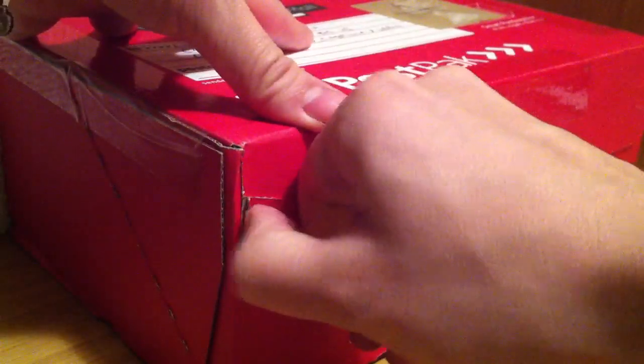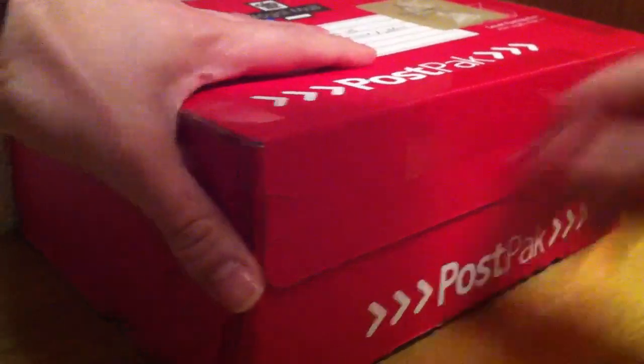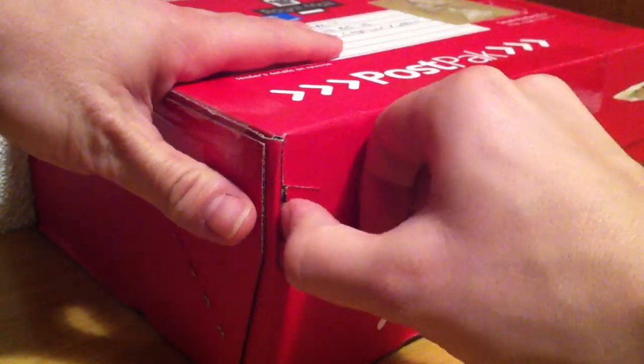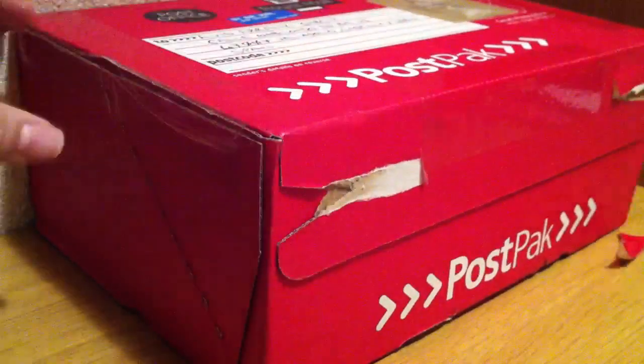Let's see if we can open it. I don't know if it works like this or not, but I don't see any other way to open this thing. It took me a while to get this system, but the unboxing is not that easy.